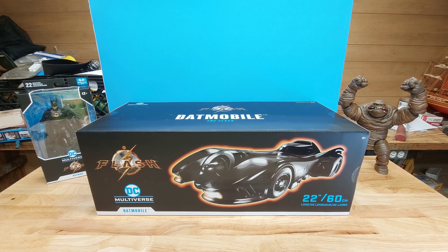Welcome to Billy Unboxes Stuff and Reviews Stuff at the same time, because this thing is so big I have to put it all together. Oh my god — this giant Batmobile from the Flash movie. I even had to do a different perspective on my video. It's crazy.